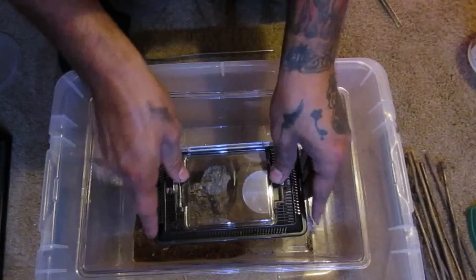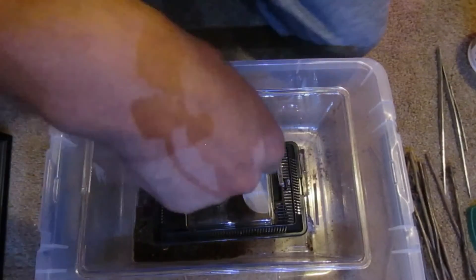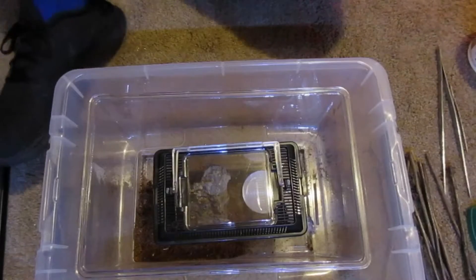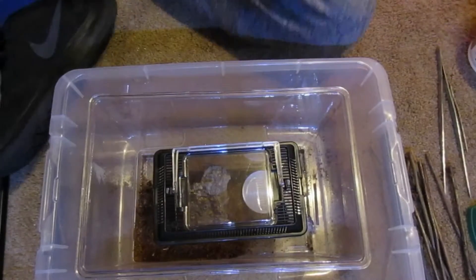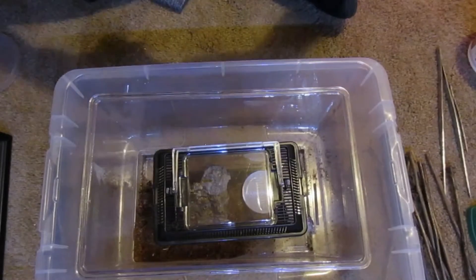This is just gonna be a temporary enclosure, maybe. I feel like this one might be just a hair too small, but it's gonna help grow it very quickly. This one might be good for it for a while.